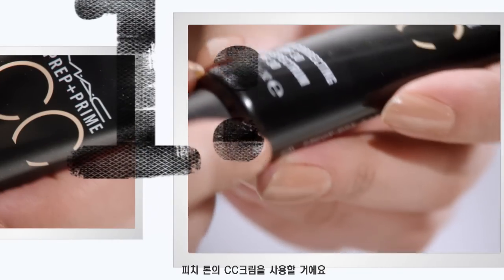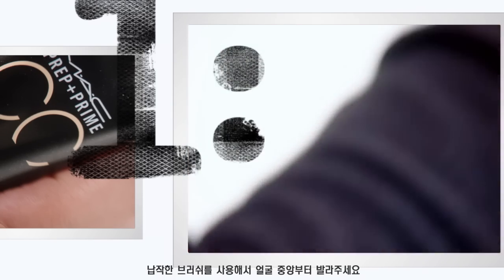I'm taking my CC cream in a peach tone, using a flat brush, and starting from the center of the face.